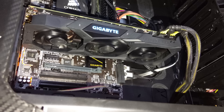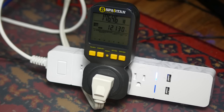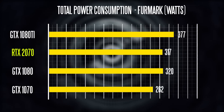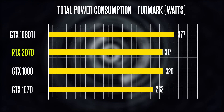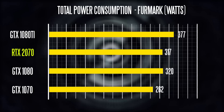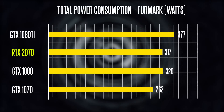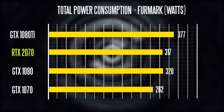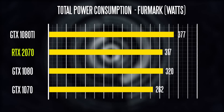The first thing I wanted to test was power consumption. We ran all GPUs through the exact same system — check the description for detailed specs. What you're looking at is system power draw of the entire PC when the GPU is fully taxed. We get about 317 watts on the 2070, which is quite a bit more than the 1070 at 262 watts, and a little bit more than the 1080. The 1080 Ti is the most power-hungry card, drawing about 377 watts from the wall.